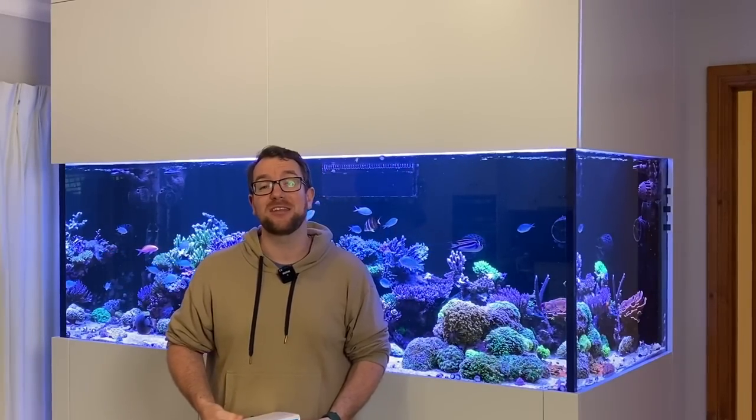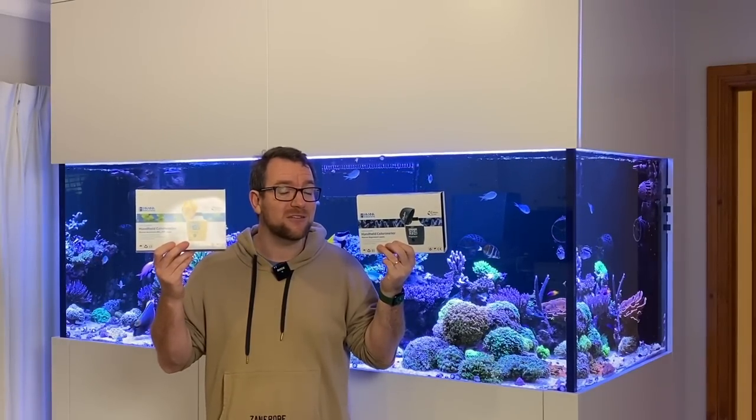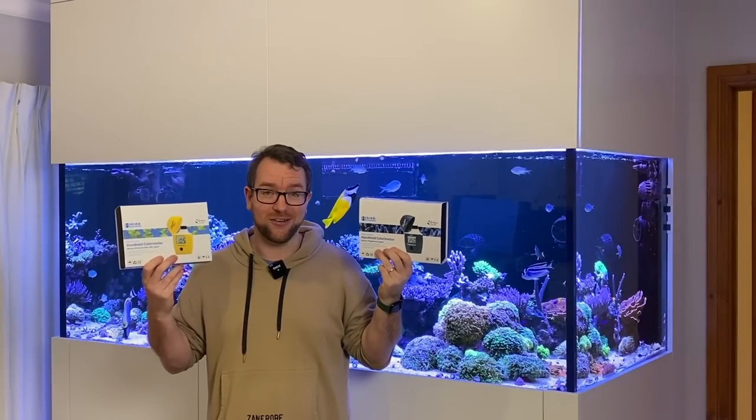Hey all, welcome to Parker's Reefs. On today's episode we're going to check out the two brand new checkers from Hannah Instruments to see whether they are hot or not.